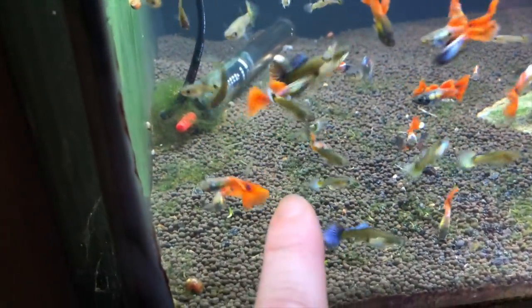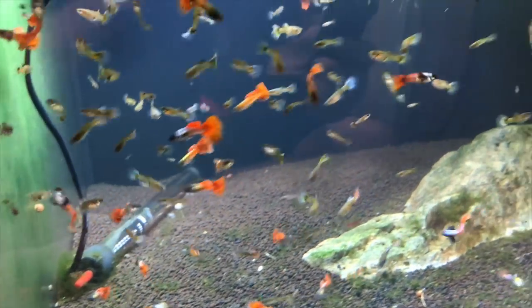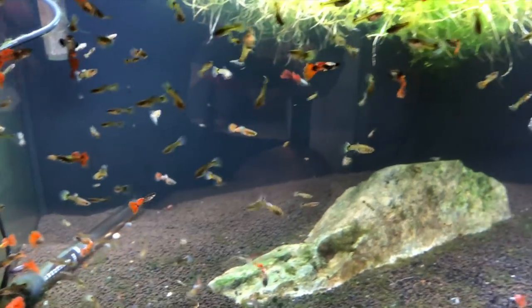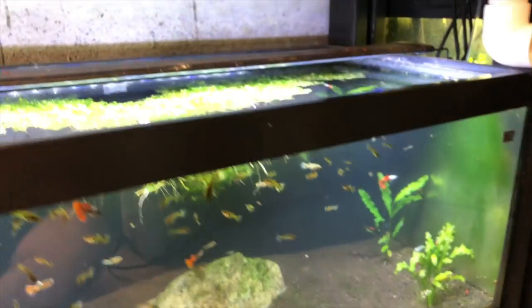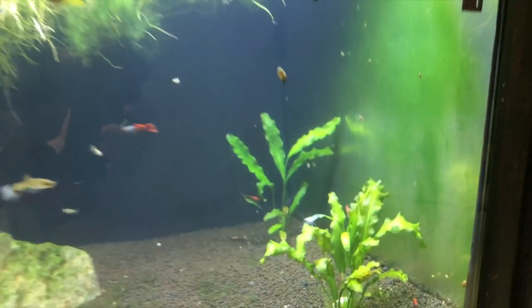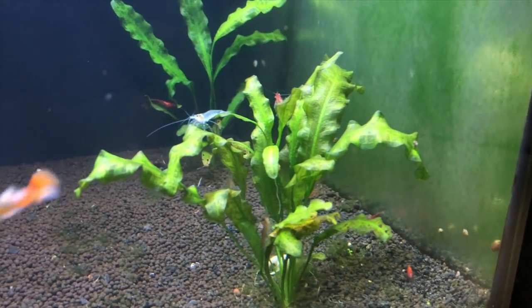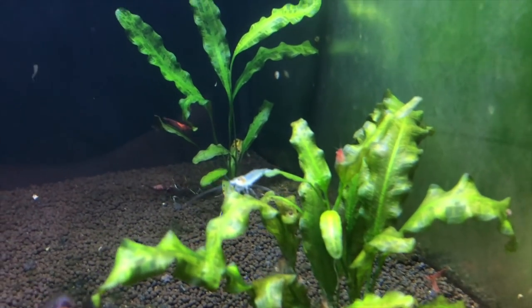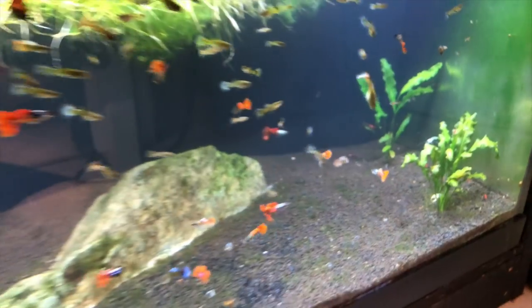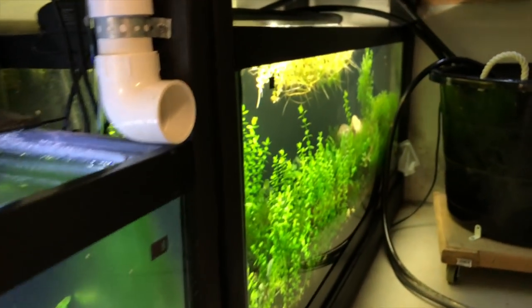I'm not sure what this plant is — it's not a sword, not a crypt. I think it's a Pontederia or something like that. Looks like I still got some shrimp going on in here too, which probably should be down on the bottom. That's how I would prefer it.